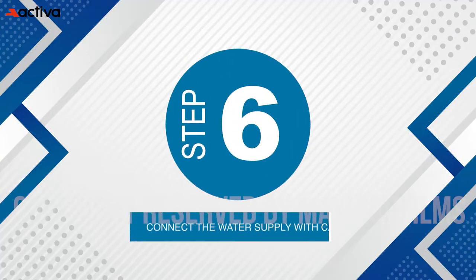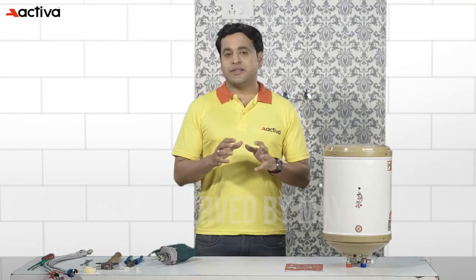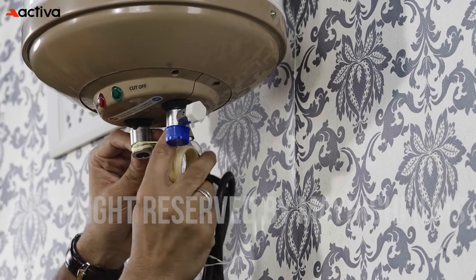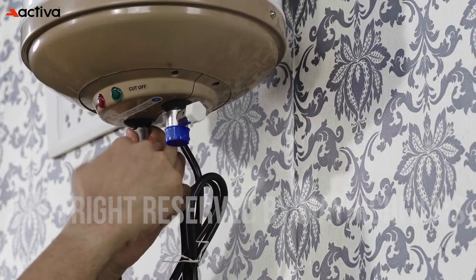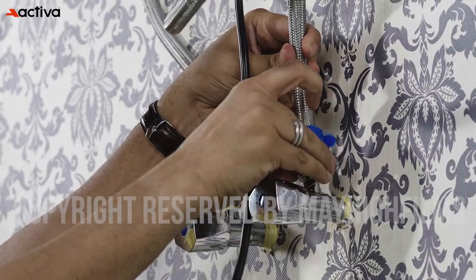Step 6: Connect the water supply with care. Connect the water supply to the geyser using a wrench and pliers. Use the Teflon tape to avoid any water leakage. Properly connecting the water supply is essential for a functioning geyser.